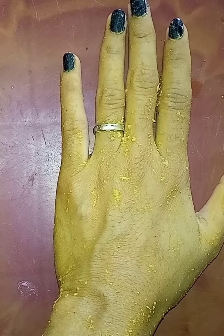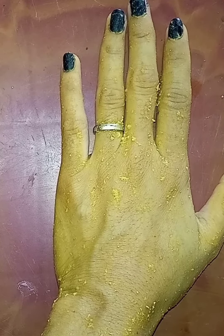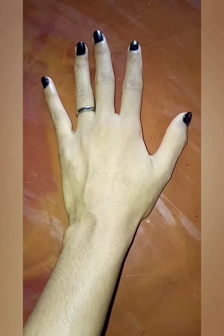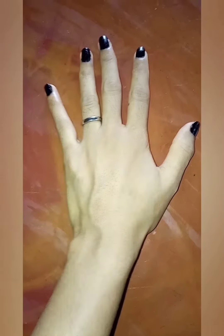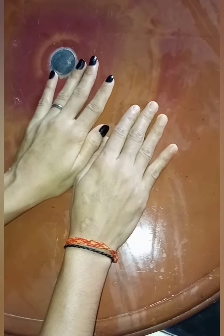Guys, you can see how well the pack has dried. Now we will wash it off. You can see how bright and glowing the skin is. You can see the difference between both hands.